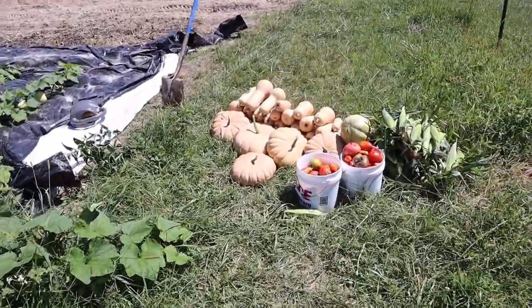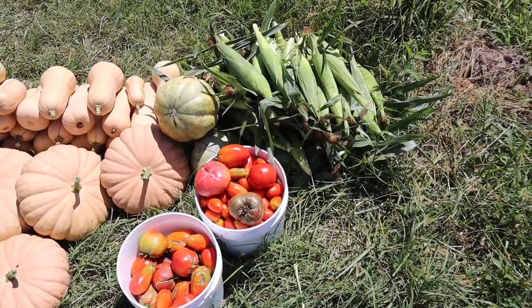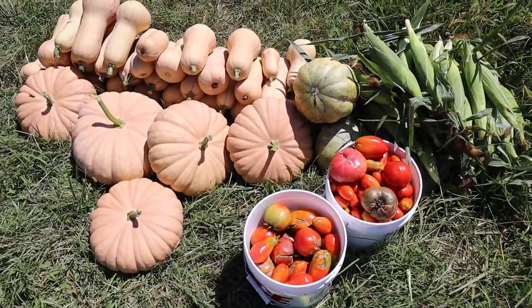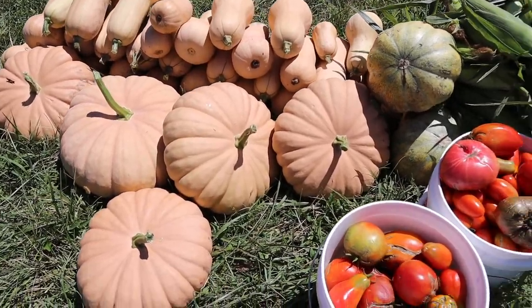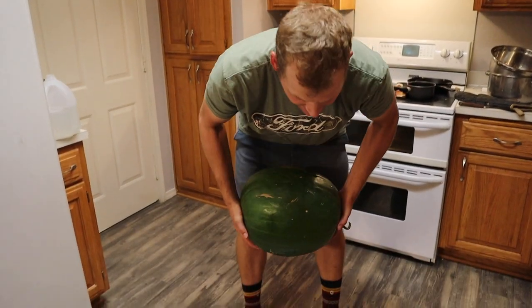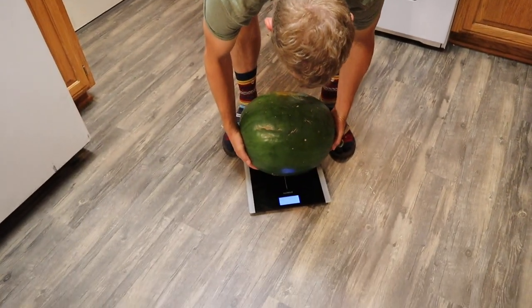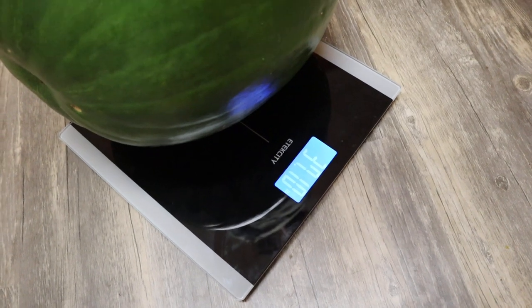So our first season planting the garden at our new land, we really did not know what to expect. But nature is amazing and surprised us with a bountiful harvest even in our first year. We're going to weigh this.